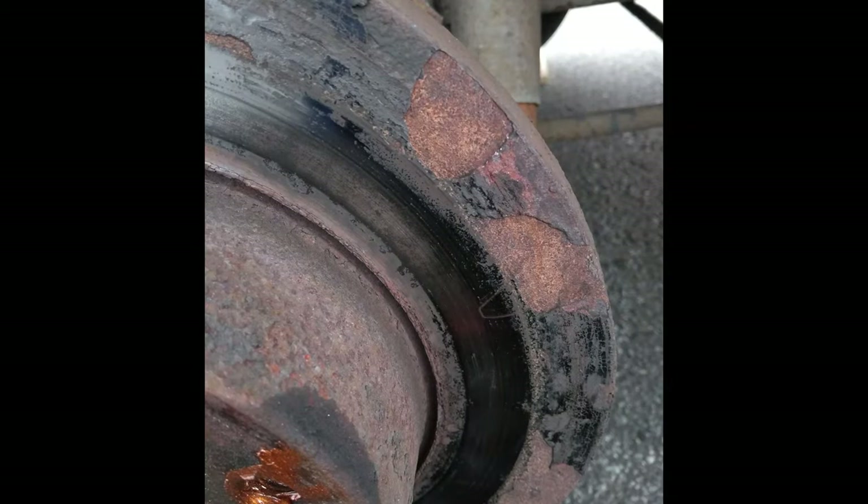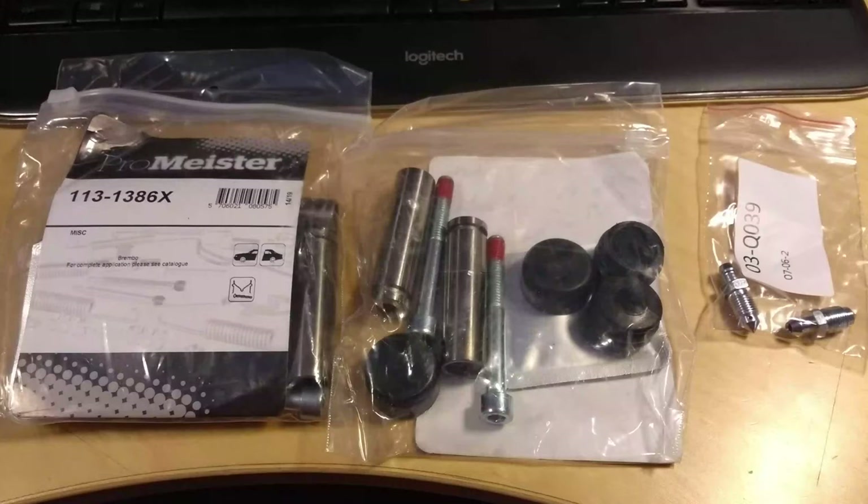Now for the rear brakes. Having changed the pads didn't help. The discs will never be good — you just can't expect the rust to be polished off by the pads, as they are of a softer material.